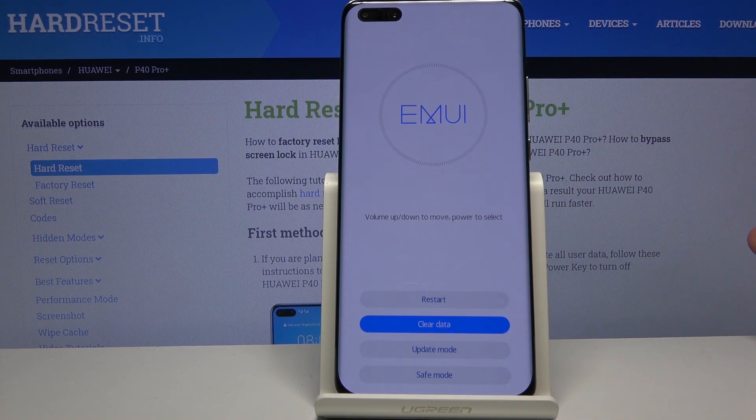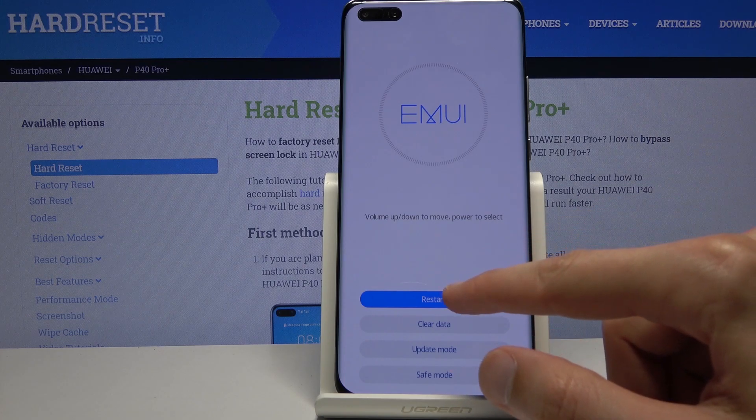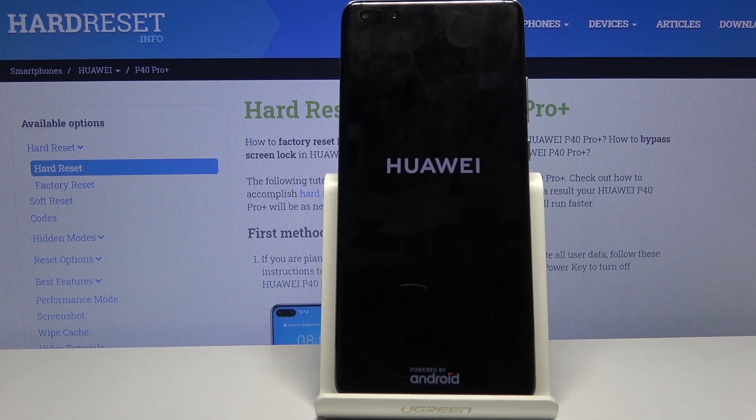Whatever you choose to tap on, you'll probably have to confirm it. I'm going to leave it by tapping on restart — and it looks like it does it automatically. So let's wait for the device to boot back up into Android.